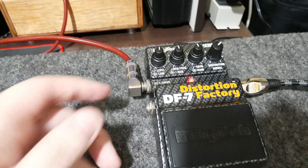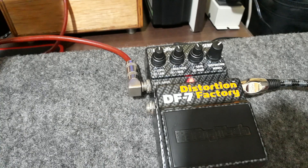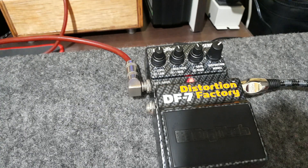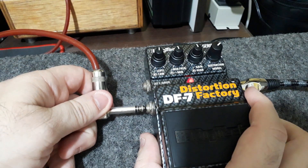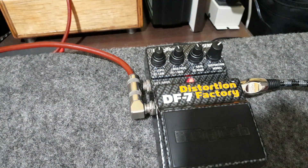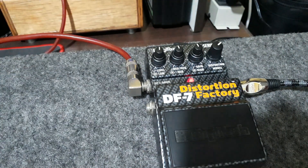Vou tirar aqui só para vocês terem uma ideia. Vou tirar esse delay que está vindo da mesa. Só que se eu plugar aqui, sem diminuir o volume, sem nada, tudo ao vivo — o famoso som de abelha. Só o fato de botar na mixer sem simulação de gabinete, e é isso.